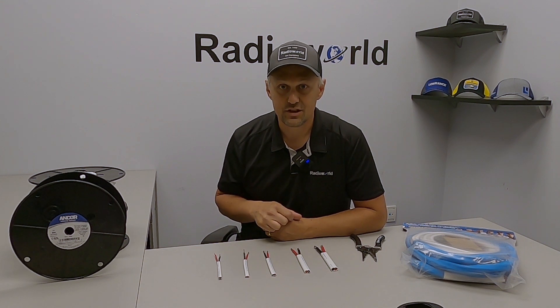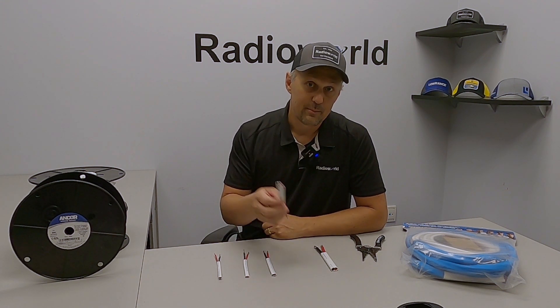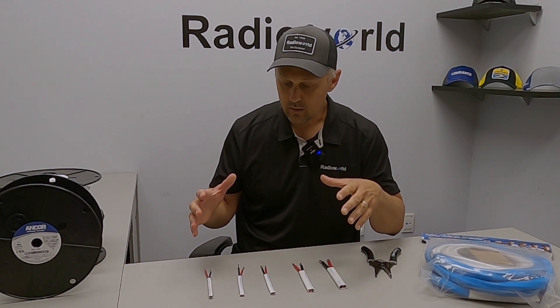If you want to skip ahead to that, use the chapter selection down below and you'll be able to skip right to that section where I give you the tip on how we do it here. But before we get to that, I do want to talk a little bit about the wire and why we need to upgrade to it.